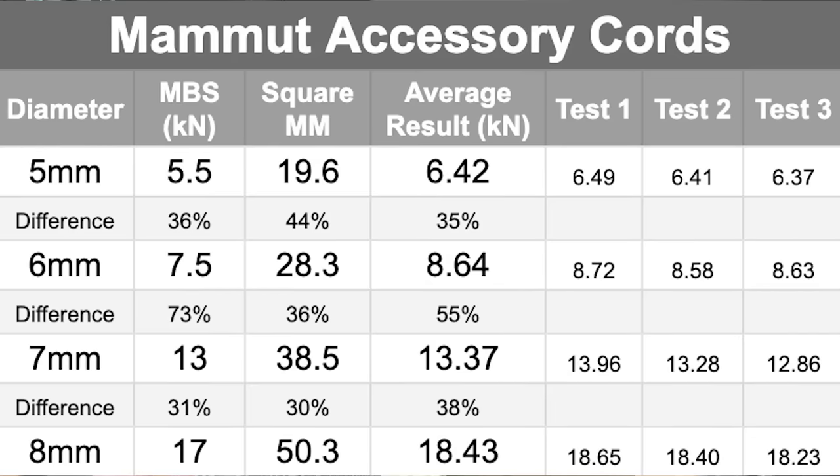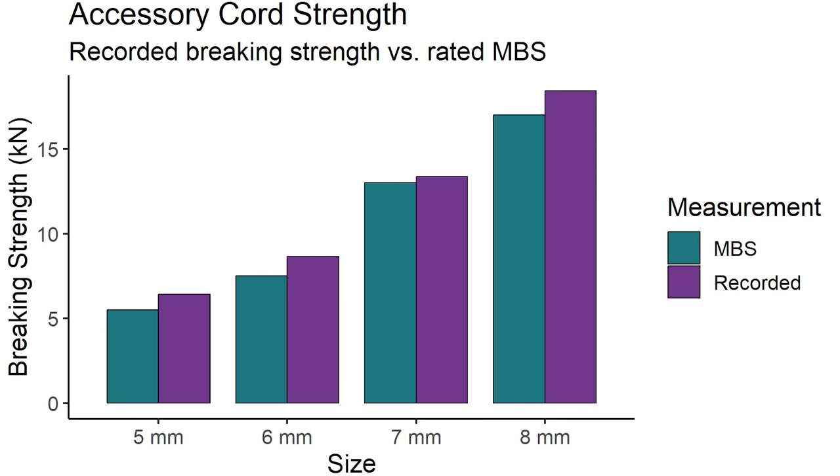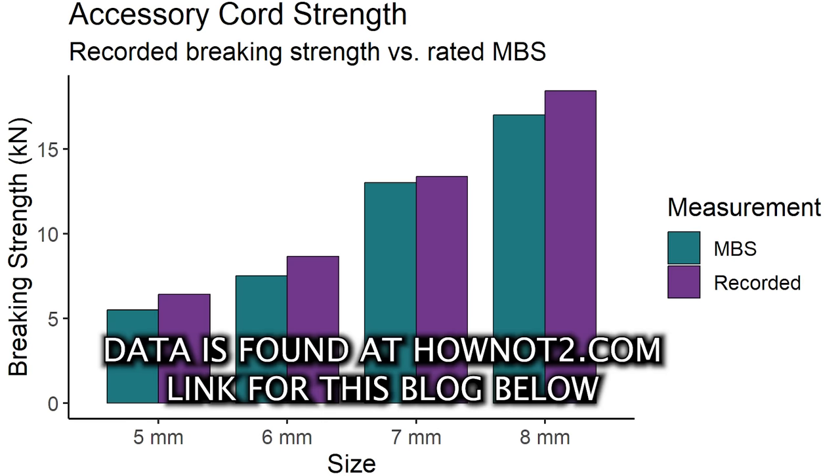We did get a bigger jump between 6 and 7 millimeters, which is consistent with the manufacturer's specs. But it wasn't as much as they said — they claimed about a 73% jump and we got about a 55% jump. It is a much bigger jump than the 34 and 37% jumps between the other sizes. Interesting how diameter really changes the strength of things. If you tie knots in any of these or use them any other way than with big bollards, you won't get these numbers. Please don't go rappelling on a 5 millimeter accessory cord just because you saw it held around six kilonewtons — that's not how it works. Make sure you understand ropes before you push their limits.